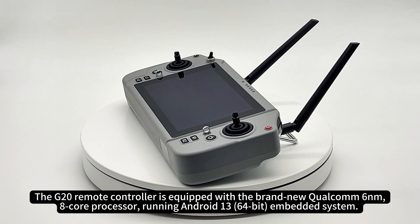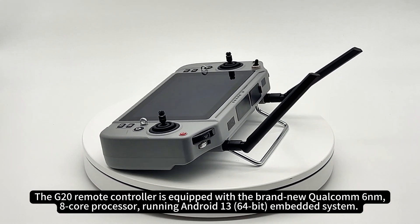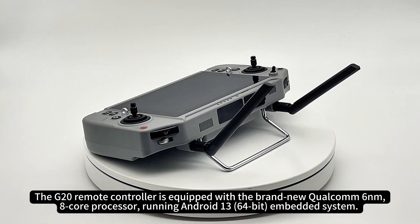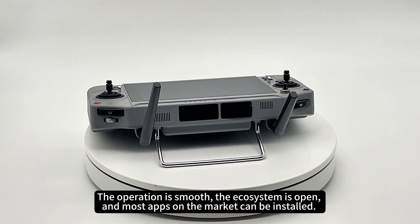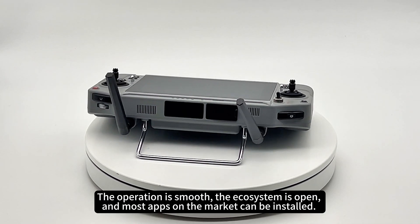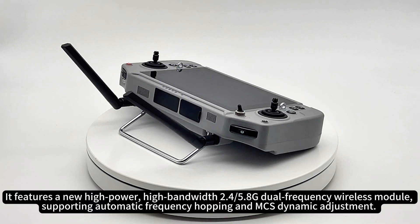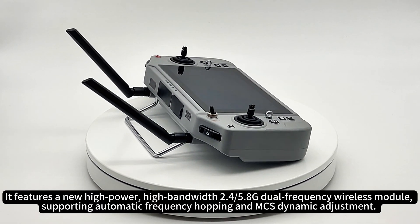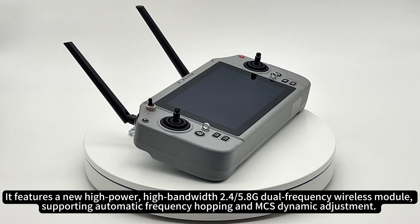The G20 remote controller is equipped with the brand new Qualcomm 6nm 8-core processor, running Android 13 embedded system. The operation is smooth, the ecosystem is open, and most apps on the market can be installed. It features a new high-power, high-bandwidth 2.4/5.8G dual-frequency wireless module, supporting automatic frequency hopping and MCS dynamic adjustment.